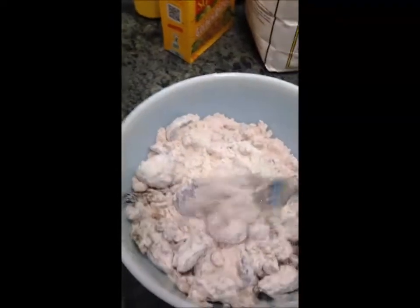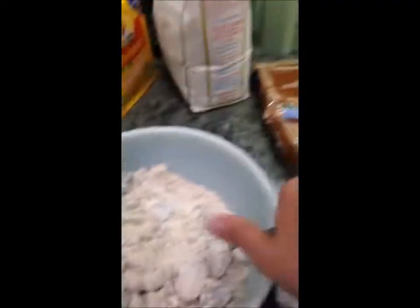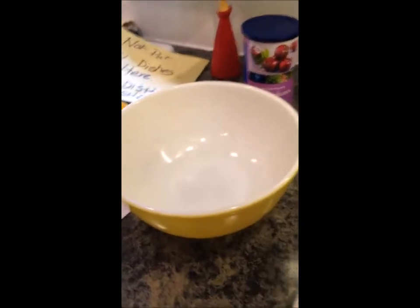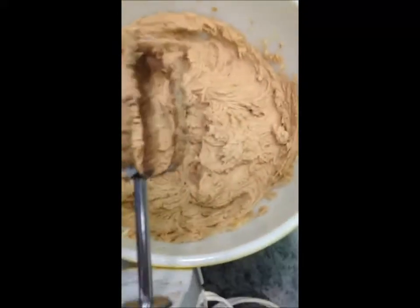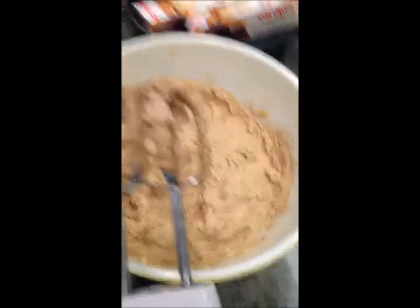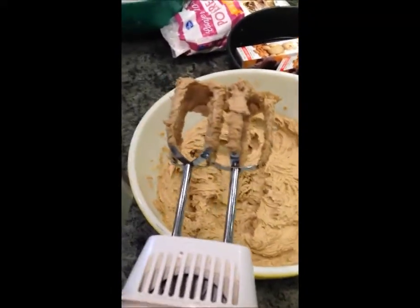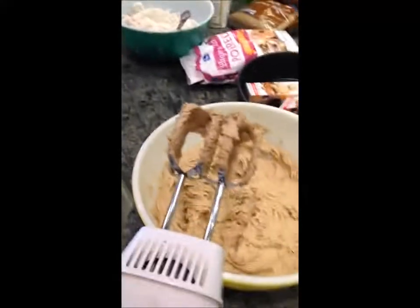I've stirred together my flour, spices, and fruits. Now I'll do the butter and sugar and eggs and beat them together. I've beaten together my dark brown sugar and butter — I was glad I left my butter out of the refrigerator because it was so nice and soft and easy to cream together. Now I'm going to mix the two together and add in my eggs.